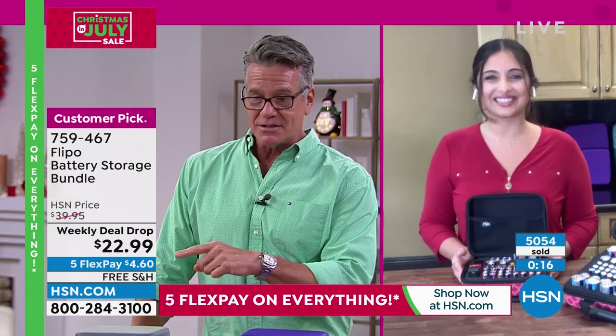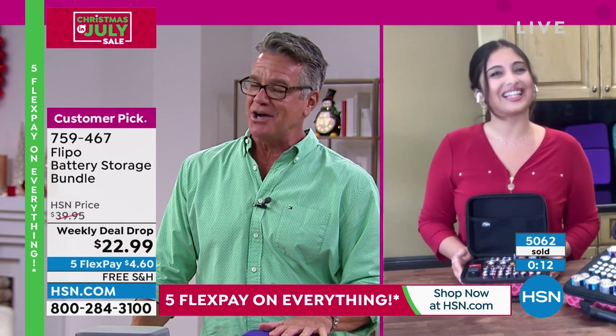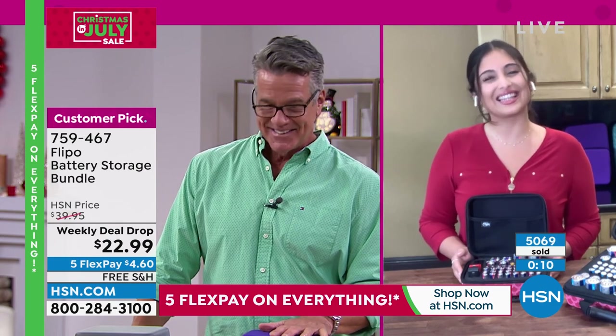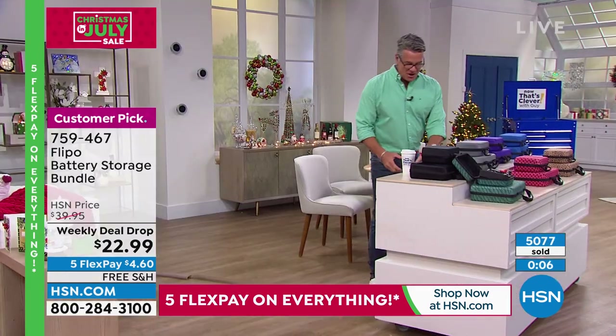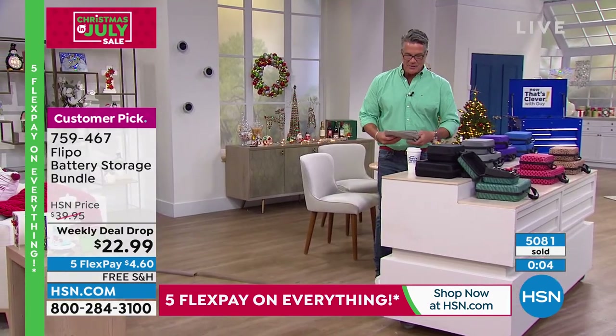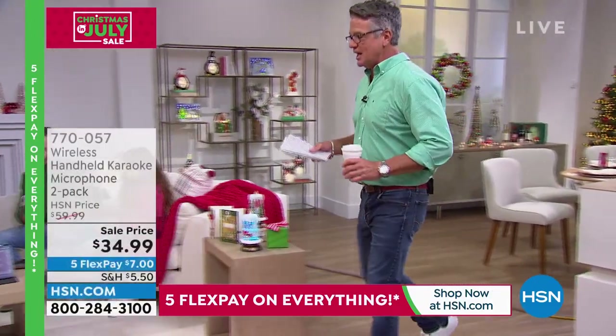Lowest price we've ever done, and it only lasts till tomorrow. So if you want them, stock up right now. Danielle, thank you, my dear — great job as always. All right, let's move on. We are excited about this next item that we have aired for the last couple of seasons, and I will tell you, it's unbelievable.